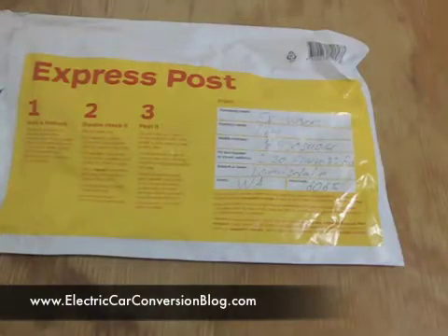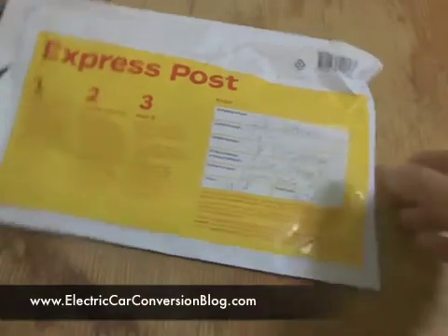Hi everyone, it's Al Bunsen from electriccarconversionblog.com. I ordered a Ziva battery management system from evworks.com.au and let's have a look at what arrived in the post.